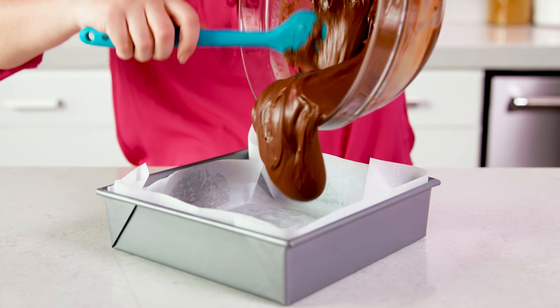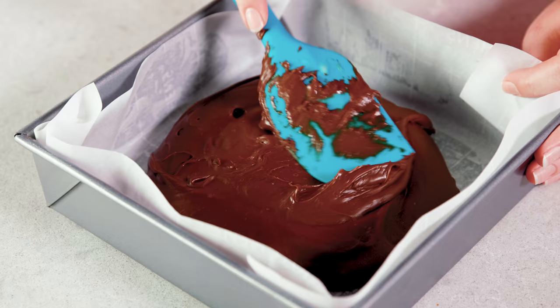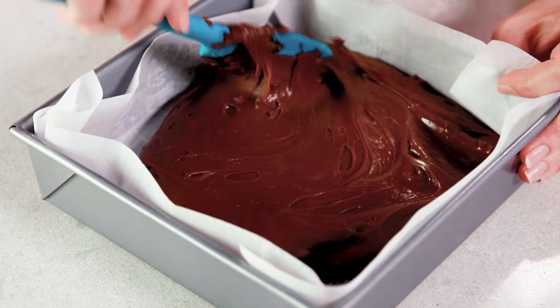Then pour this into your lined pan, smooth it out and press it into the corners. Just pop it into the fridge for 2 hours and your fudge will be ready. Super simple and foolproof creamy decadent fudge every time.